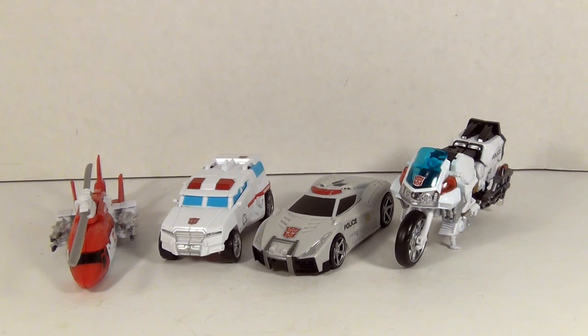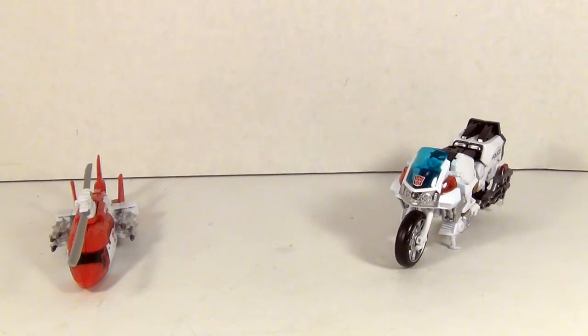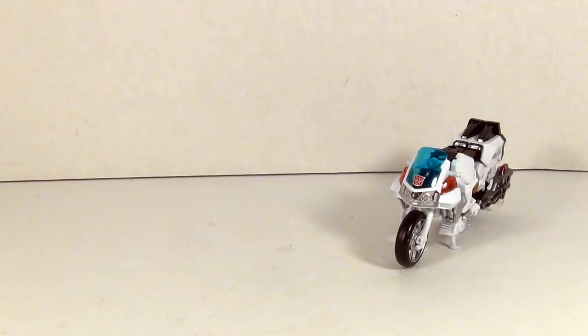RC had the same problem in Prime, where her little legion class figure looked a little bit better in vehicle mode than the deluxe. I think any motorcycle toy is going to have the same problem except for Junkions, who are known for riding each other, and that one was actually meant to be ridden by Cybertronians so big works. Okay, talking about that is over so we can get on to the next topic.